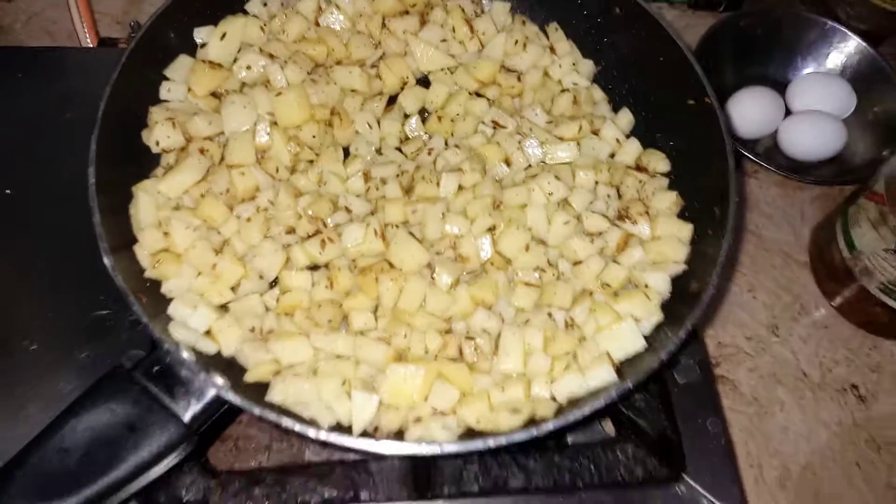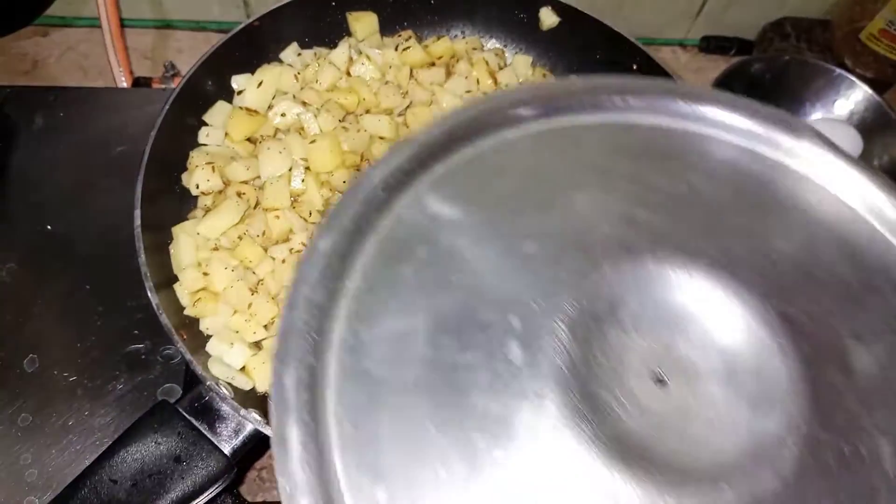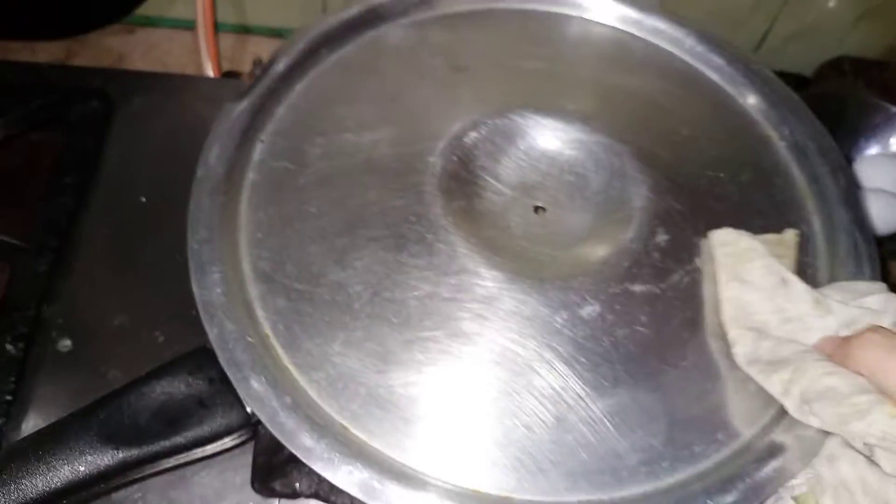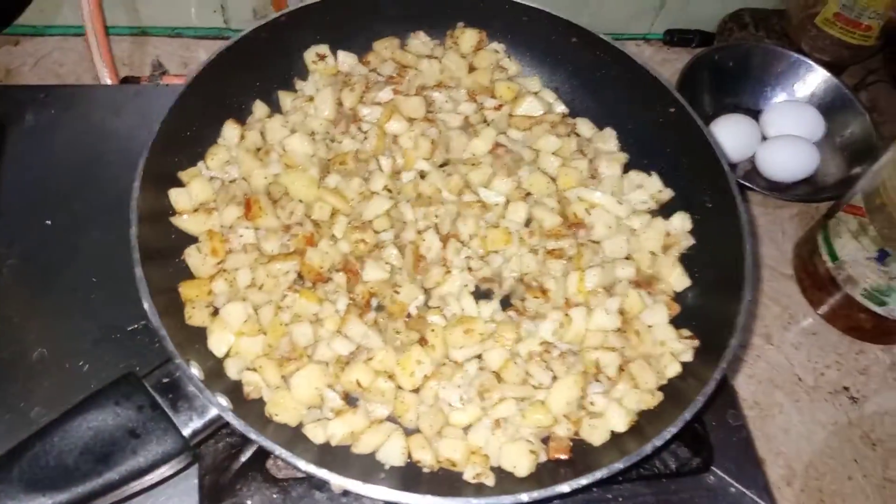The mixing is done well. Now I will add a lid and keep it on low to medium heat so the spices stay well. I will cook it for 10 minutes because it will take time for the small pieces. My cooking is finished.